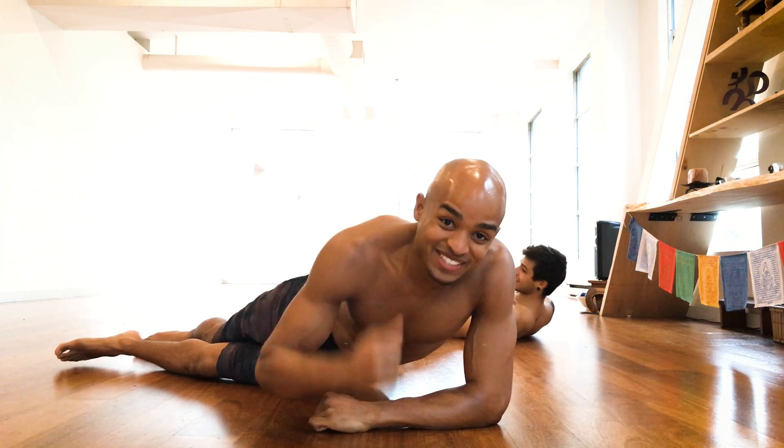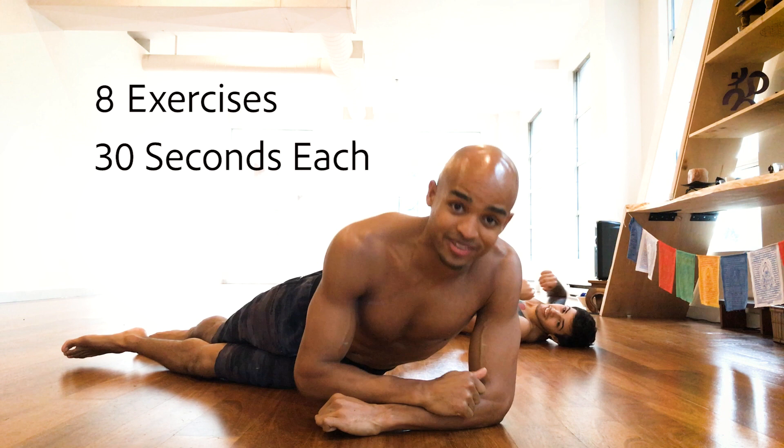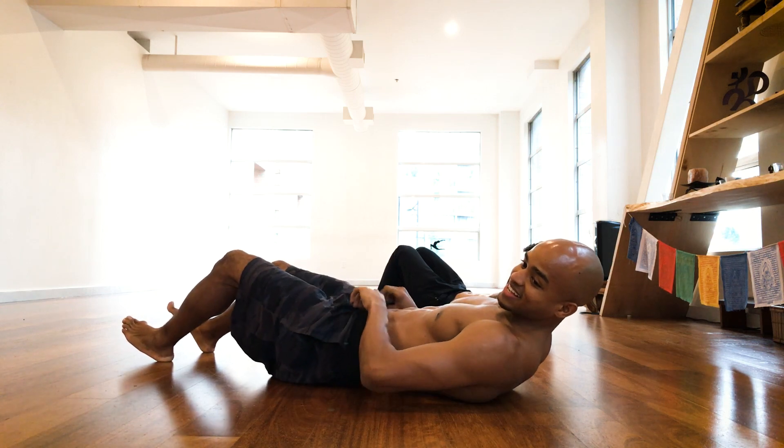No joke, this core is no joke — sit-ups ain't doing it, sit-ups ain't enough. So today we got a certified burner: this is a core workout, high intensity, ready to go.